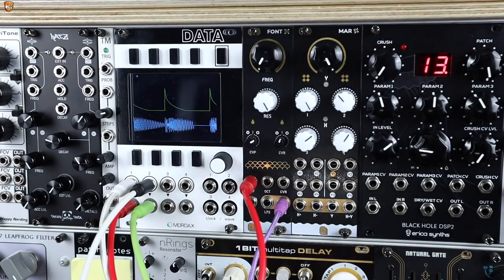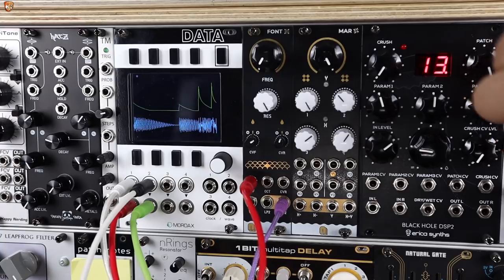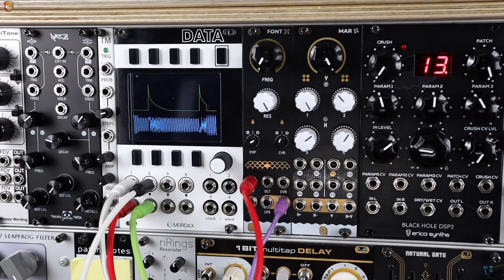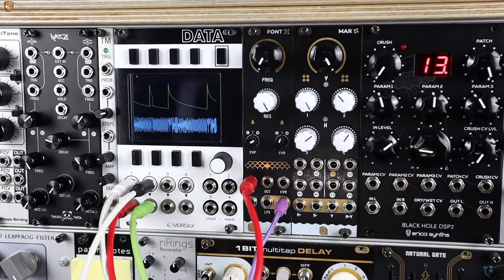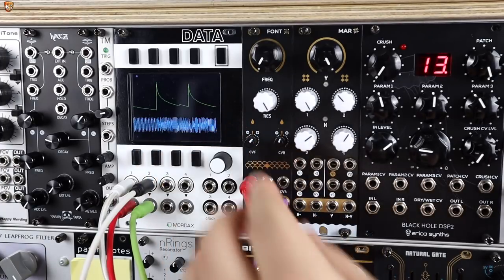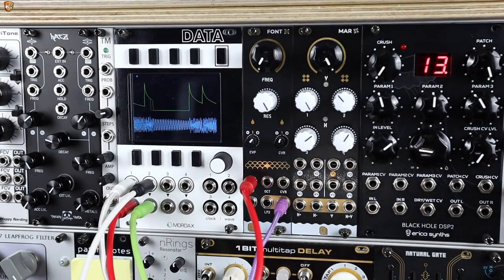Just a quick part of the video but Font makes a great kick — it responds to nice tight snappy envelopes for the pitch really well. And if we open out the VCA envelope we get some bigger booming kicks too. There's a lot of potential in there: crank the resonance, get it oscillating, and play around with envelopes into that cutoff.